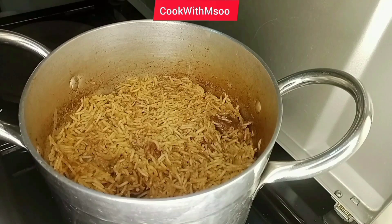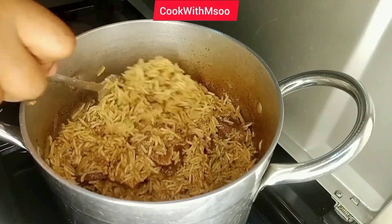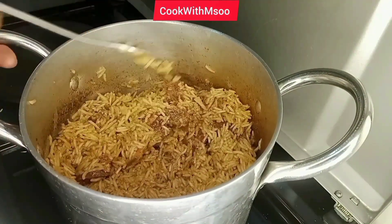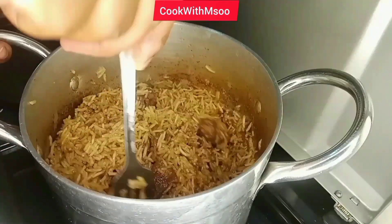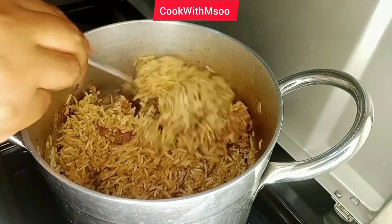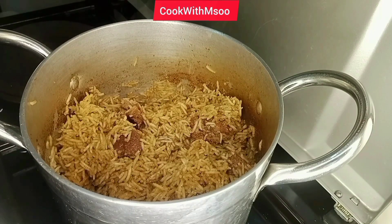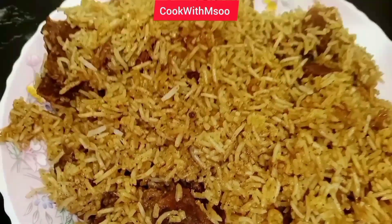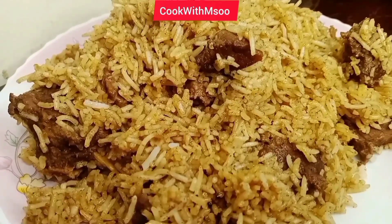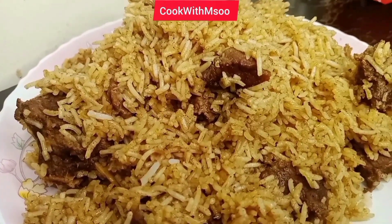I'm just going to poke that with the fork so that you can see how fluffy the rice becomes. It is so easy to do this recipe. There are many different ways of cooking pilau — personally I have several ways, but this is the simplest one I run to every time I miss pilau or want to make it in a hurry. Boiling the beef in the spices makes it super spicy and also soft. Like you can see, the pilau is ready — so soft, and it was so delicious. I loved making this recipe for you guys. I hope you do give it a try. Thank you so much for watching, see you on my next one.